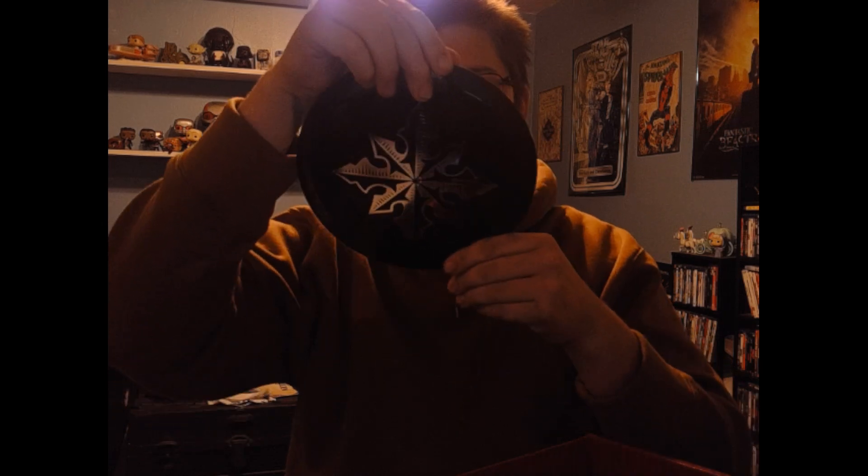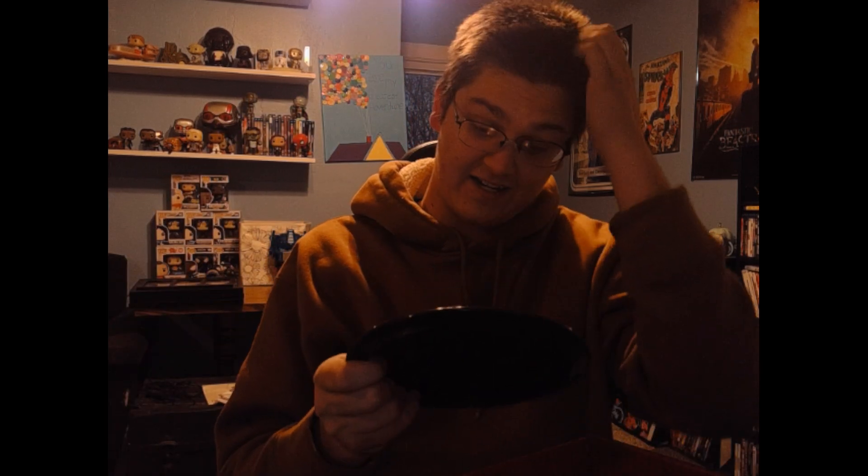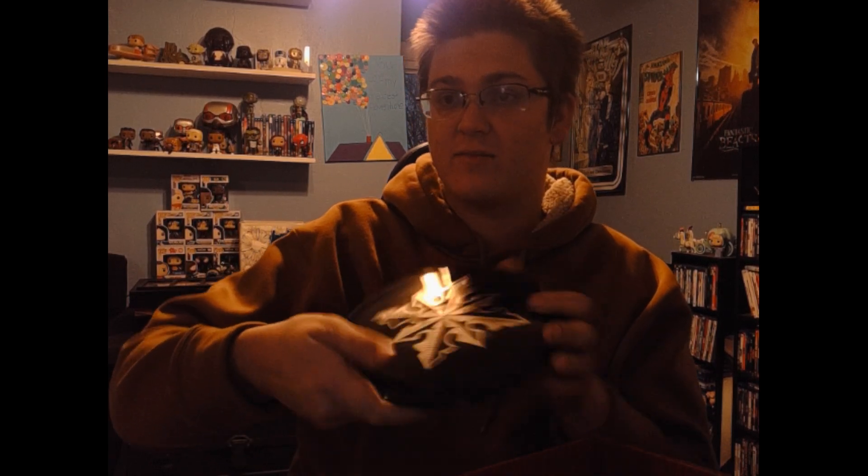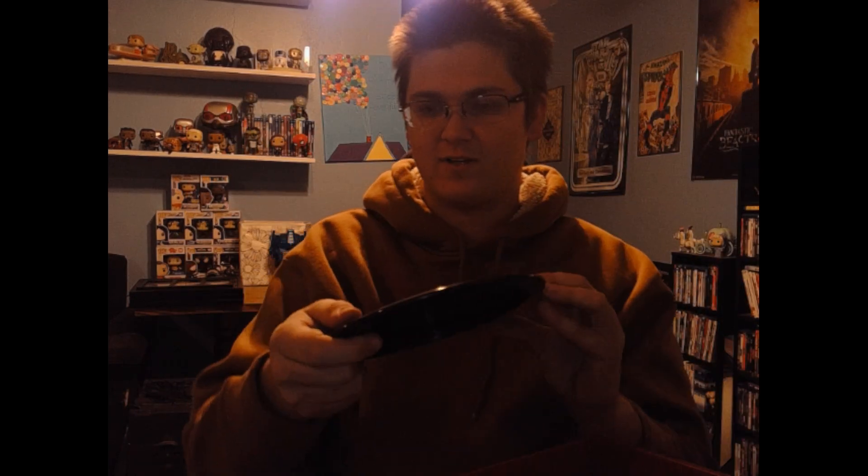This is the Instinct, 170 grams. I actually just gave away one of my old instincts that I got from a previous mystery box, but I still throw the Instinct — I just had a different one I liked better. This one's pretty cool, black, though I don't know if I'll throw this one; I feel like I'll lose it.